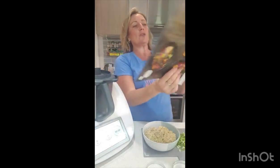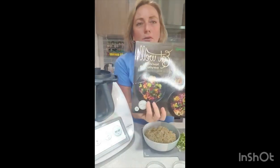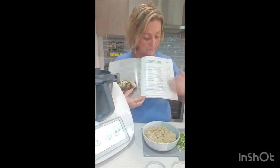Hi, Naomi Suzanne from Naomi's Home Health. I want to make these crunchy quinoa patties. I've got this book, Eat Well, Nourishing Everyday Foods from Thermomix. Thermomix gave me this book for sharing Thermomix with everybody.